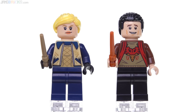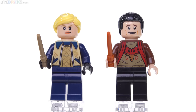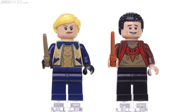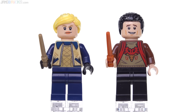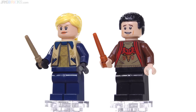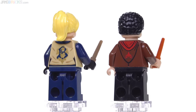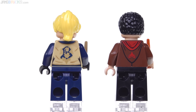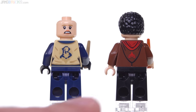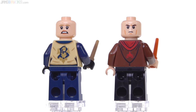Here we have Triwizard Challenge versions of Fleur Delacour and Viktor Krum. I like the torso prints for both. I think that the hair pieces work pretty well. The vertical spacing in the face for Fleur is not quite right — it looks a little bit scrunched up. And Viktor Krum just looks too happy-go-lucky. Again, this is supposed to be based on the actors, the movie depictions of the characters, so we know what these people are supposed to look like. I think the Viktor figure just misses the mark. I love the print on the back of Fleur's torso especially — that is really nice, really deluxe. That version of Viktor Krum's alternate face looks a bit better.